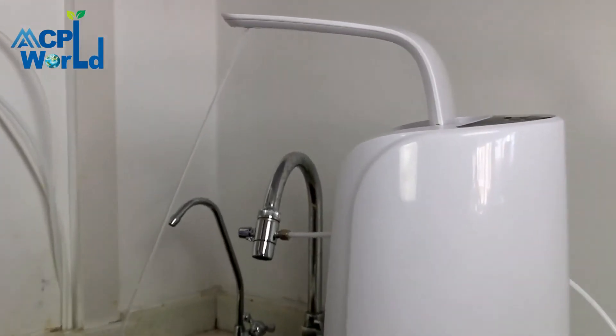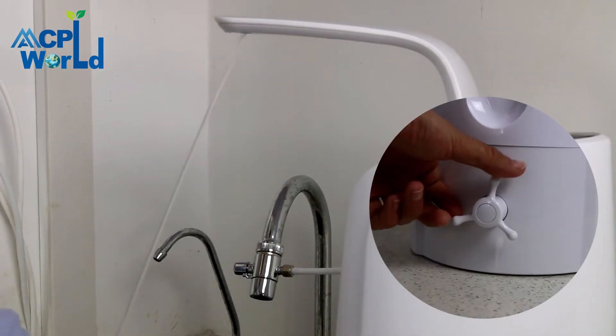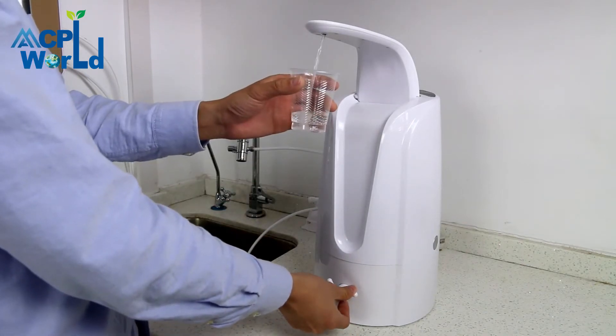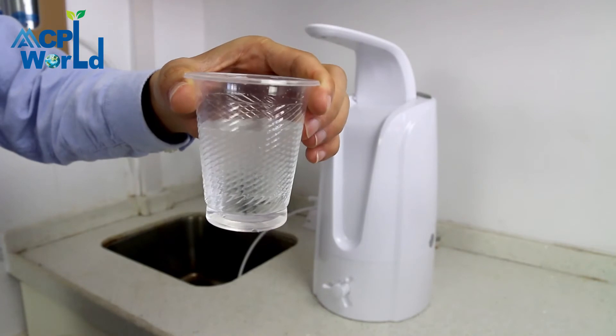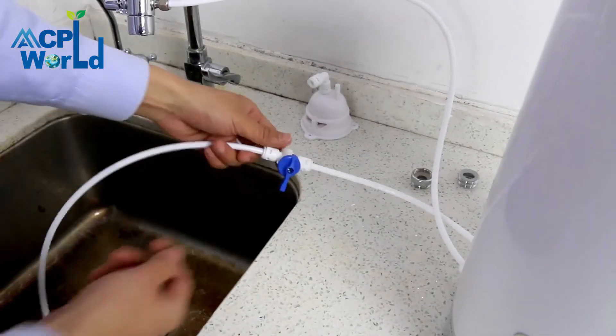Lift the water faucet, turn on the water purifier switch, and discharge again for three to five minutes until no foam appears. Close the water purifier switch. At this point, the installation of the water purifier is completed and the purified water is drinkable.